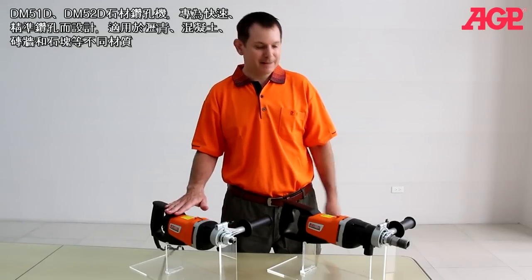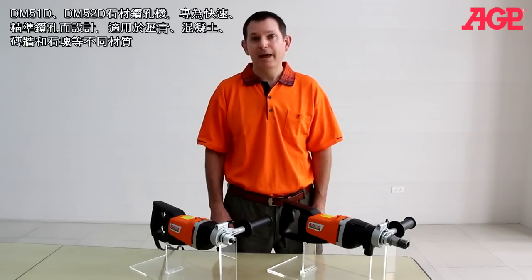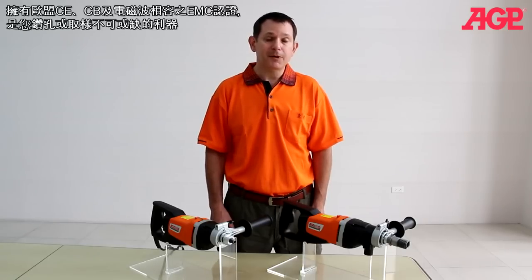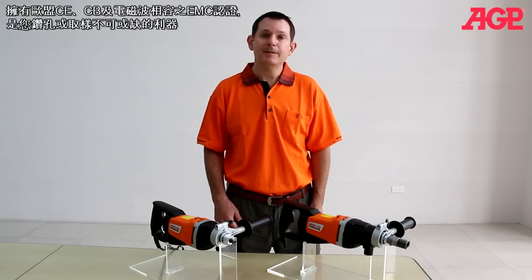These are the DM51D and DM52D diamond core drills. They're specifically designed for fast and accurate core drilling in asphalt, soft concrete, masonry, and stone. They're an indispensable tool for coring and sampling and are fully compatible with the European Union CE, CB, and EMC standards.